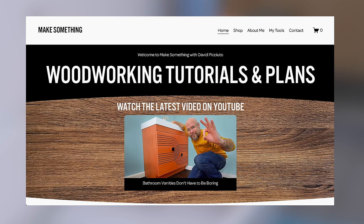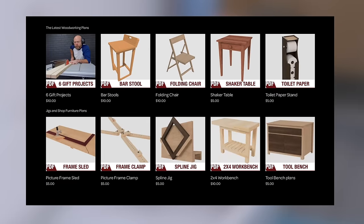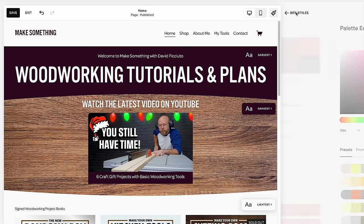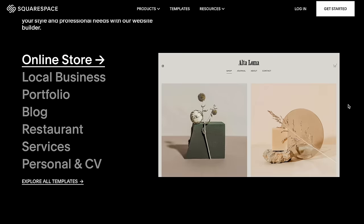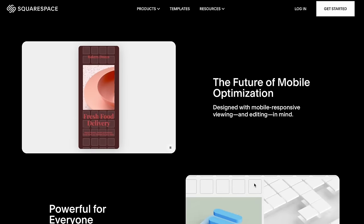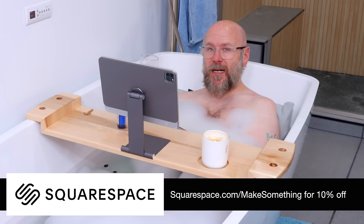My website has been a Squarespace site for almost 10 years. I just redesigned it, and it was super easy to do a complete redesign. With the Fluid Engine, everything is as simple as moving things around, dragging and dropping, and copying and pasting. I can change the entire color scheme with just a few clicks. Their templates are award-winning and they've got 24/7 customer support. I used to be a professional web developer, and thank goodness I don't have to deal with that anymore — Squarespace takes care of the code, the cloud, the backend, all of that. Visit Squarespace.com/makesomething for 10% off your first purchase of a website or domain.